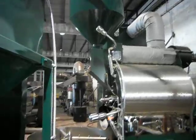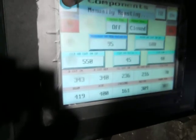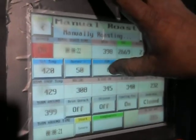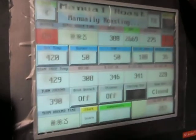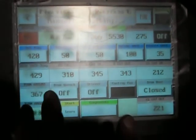Then I'll activate the door to drop the beans in. The roaster has got timers, rate of climb, and a lot of those things that work for you to help you roast better. Right here is a lot of the different functions in the roaster. I'll turn my fan back down a little bit. We're roasting 25 or 30 pounds here.